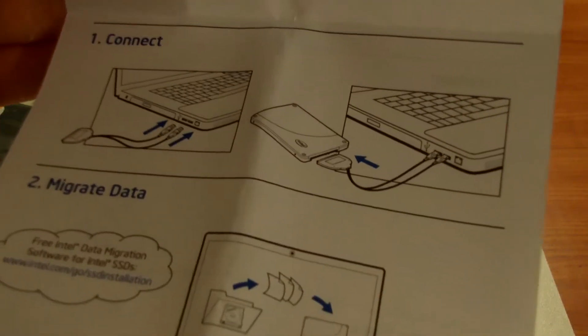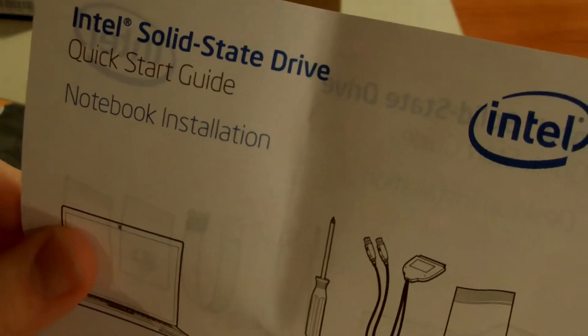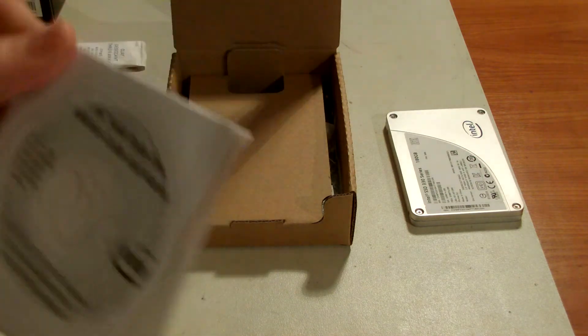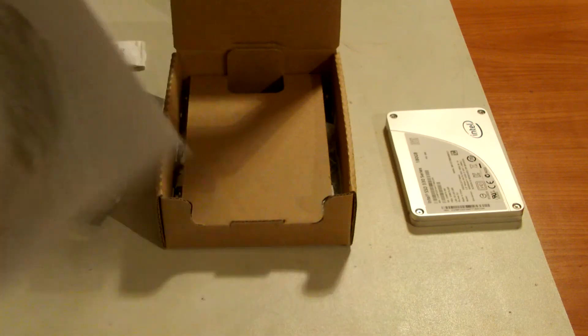Here's the guide for the laptop — the notebook installation guide. Maybe I will need it, but I already know how to do that. There's a CD; I think this is for migration software. I'm not sure if I'm going to use it — I think I'm going to use the Toshiba recovery media and install Windows 7 again from scratch.